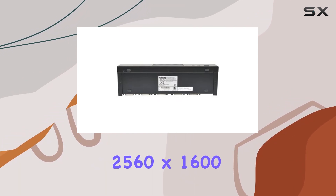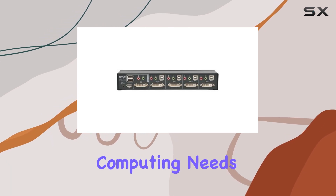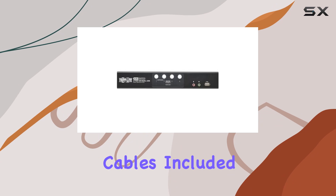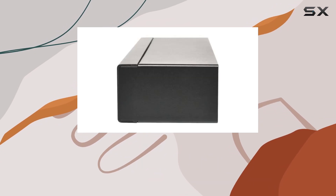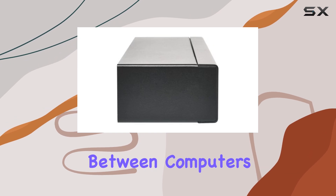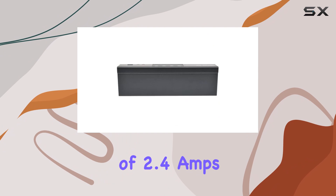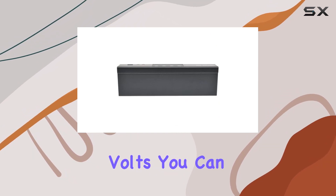a stunning 2560 by 1600, ensuring crisp and clear visuals for all your computing needs. Plus, with four sets of six-foot cables included, setup is a breeze. Operating in Mode 1, this KVM switch offers seamless switching between computers without any hassle.